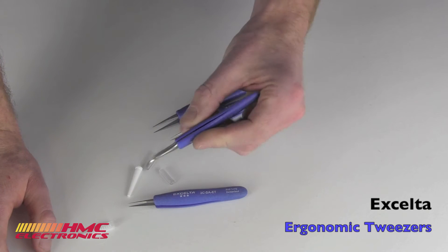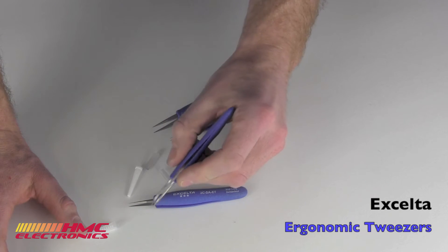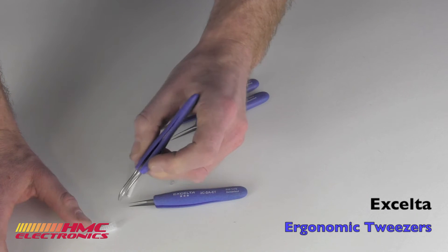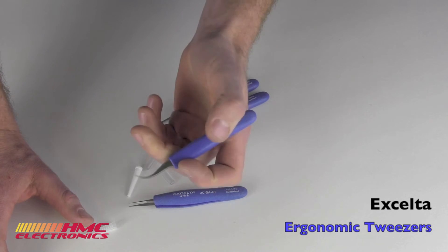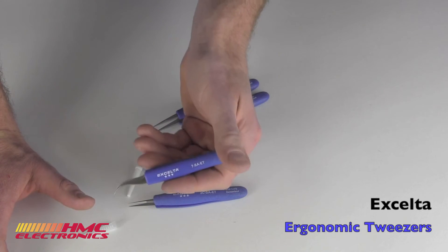Accelta has done a very nice job with this grip. It's got a nice give to it. If you think about using these tweezers for prolonged periods, it's nice to have that little bit of give on there. It's a nicer product to hold than just a plain metal tweezer.